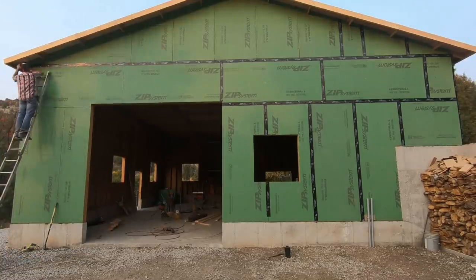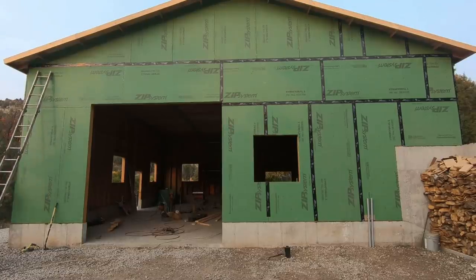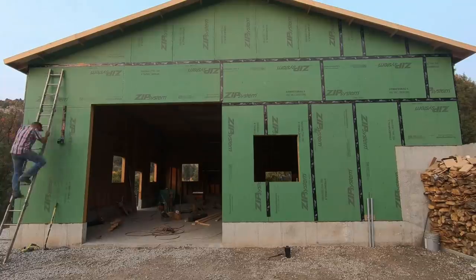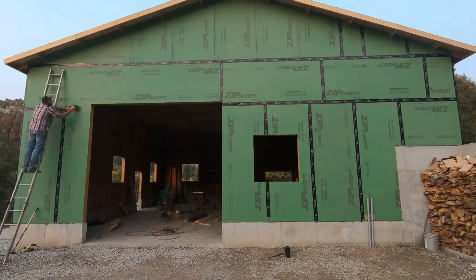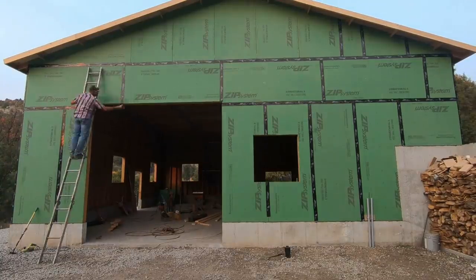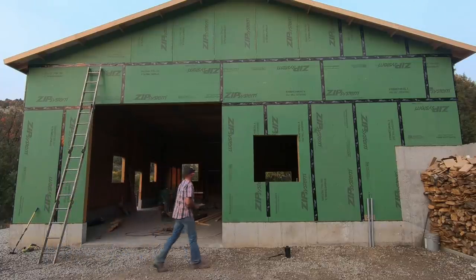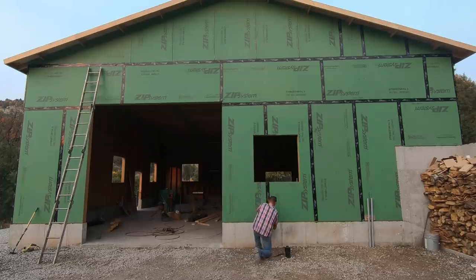The plan is to hopefully install the board and batten siding at some point over winter. Let the wood finish curing and drying out. In early spring or mid-summer of next year, I'll stain the shop to match the house. Come this time next week, I'll have all the doors installed, and hopefully I'll have figured out which garage door we're going to be using.